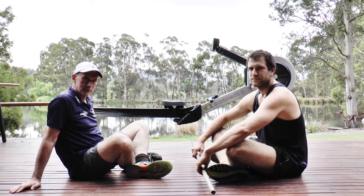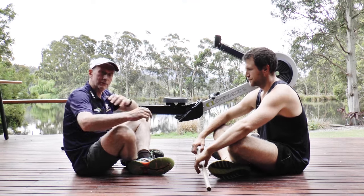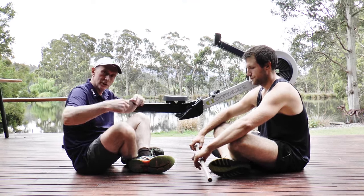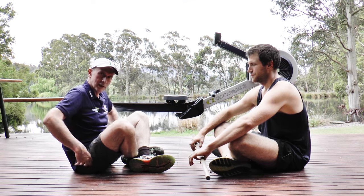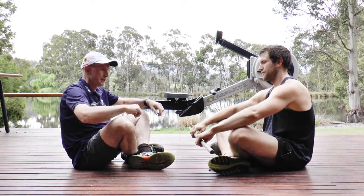The first thing that's really important for every athlete to understand is that when you're rowing on the ergo, it's important to make sure that you've got loose shoulders and you've got your core turned on low down.